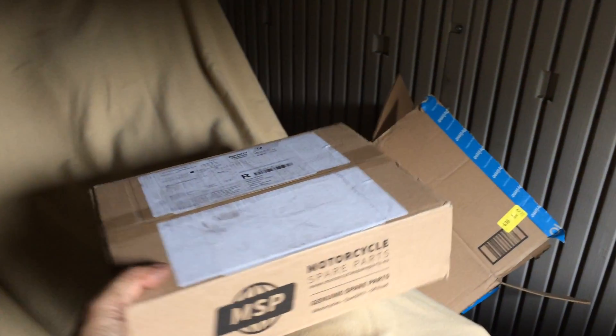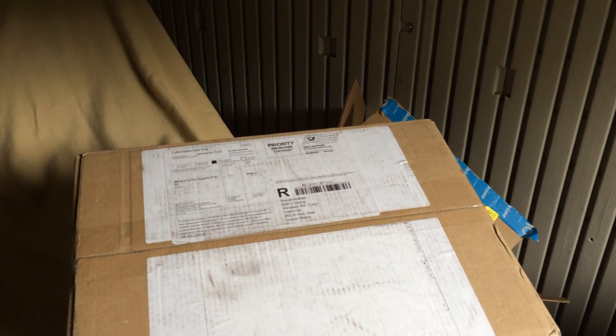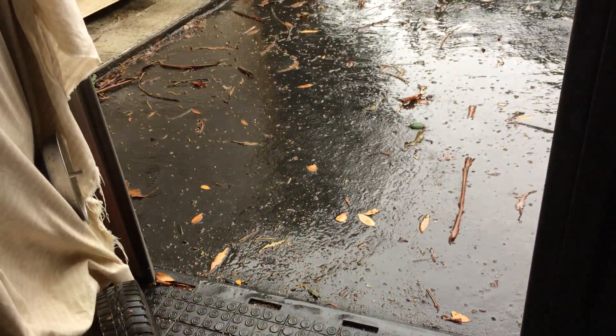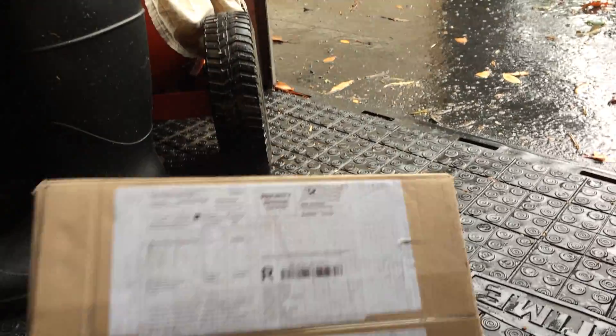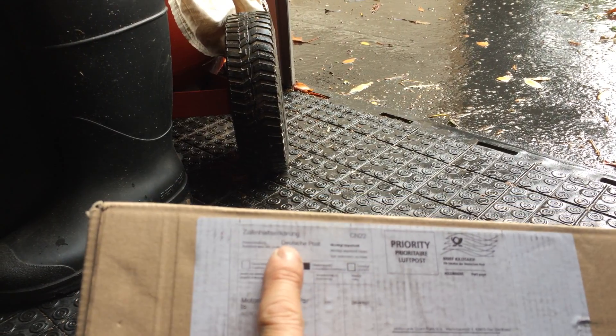Alright, what do I have here? So this is from... This is from... This is from... This package is from The Netherlands. Deutsche Post — so that's the Netherlands.